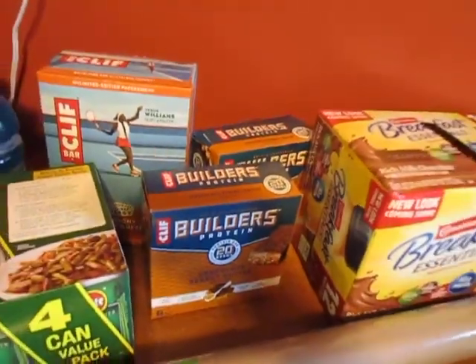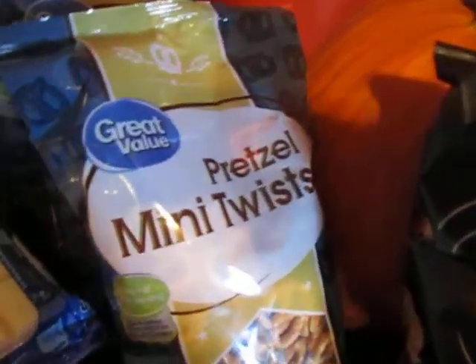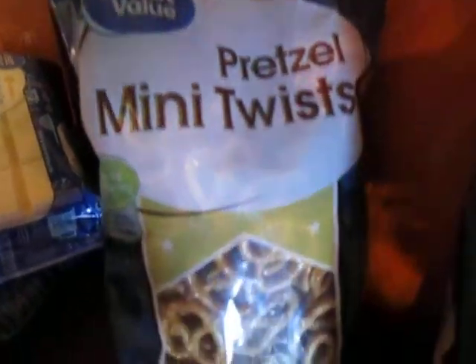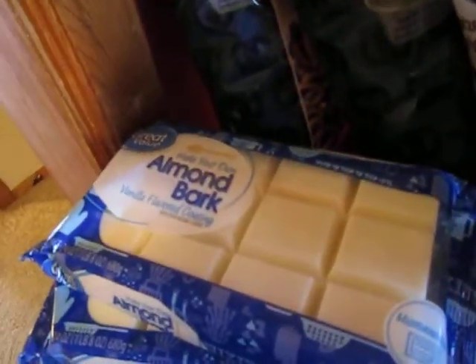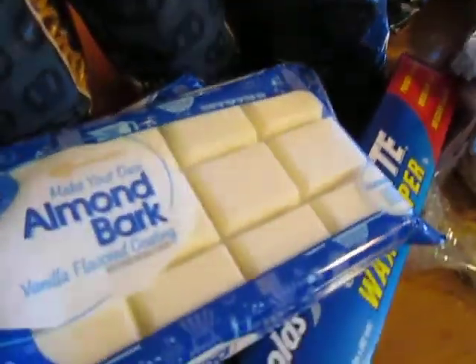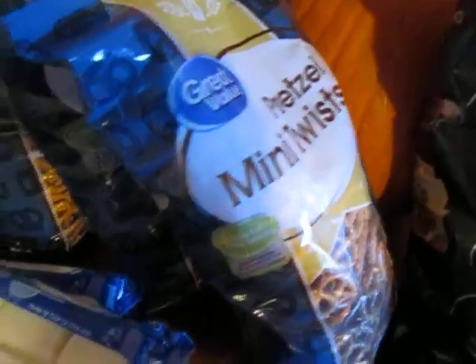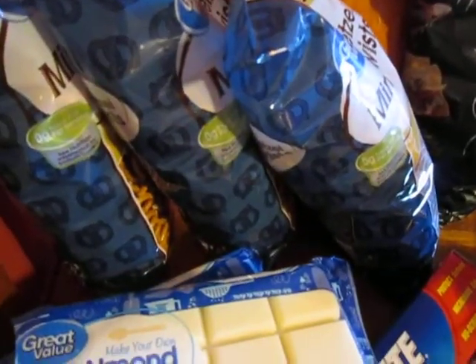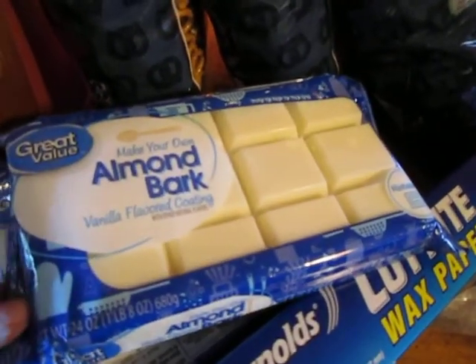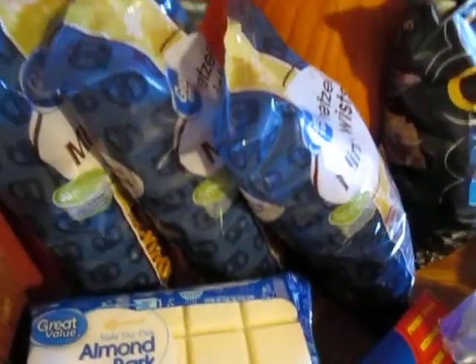Luckily I found two boxes. The other food here: I got three bags of mini pretzels and three packs of almond bark. These are the ingredients for my husband's favorite holiday treat — he likes the almond bark covered pretzels, and around the holidays it can be hard to find almond bark because a lot of people use it in their candy making. So I went ahead and got enough for three batches.